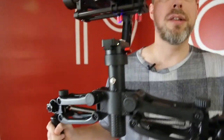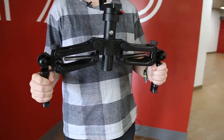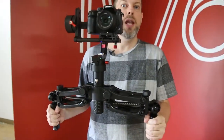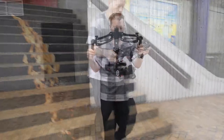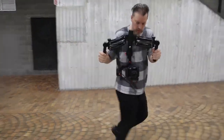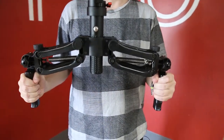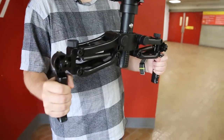Why is it called the Bobbuster? The main reason is these handles stop the bobbing of the camera operator. You'll often notice with DSLR gimbal stabilizers that when you're walking you have an up and down movement that's unavoidable because of the way people walk, and gimbal stabilizers don't usually cover this situation.